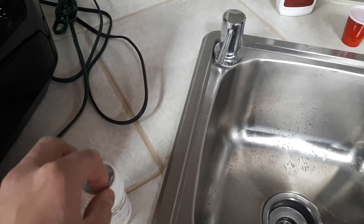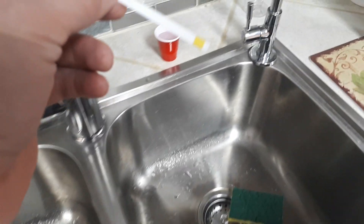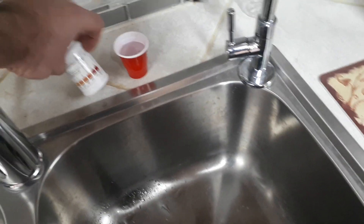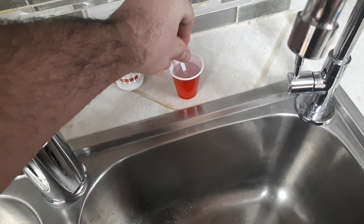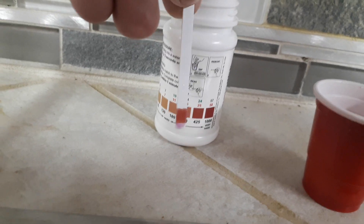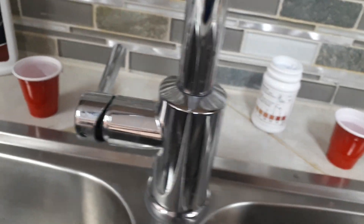Now I'll take one of the strips — right now you can see it's a light yellow color. Let's test the city water first. Make sure we dip it for three seconds: one, two, three. We can tell that we are somewhere between 250 and 425 parts per million, which is quite hard water.